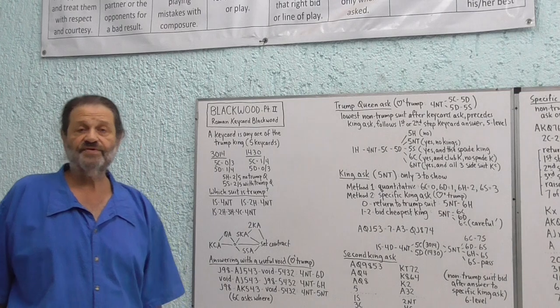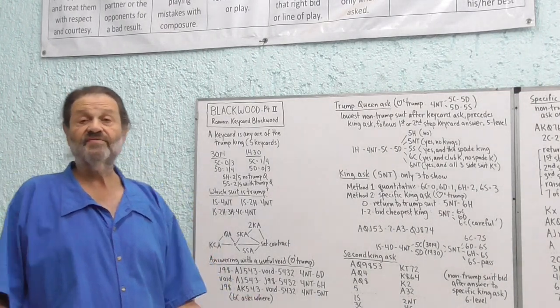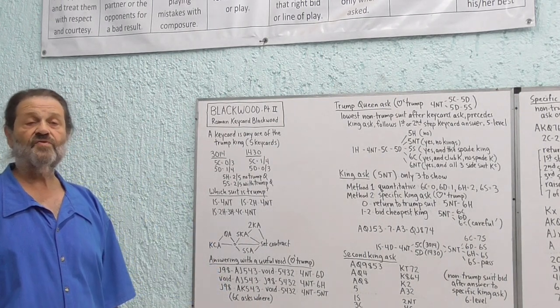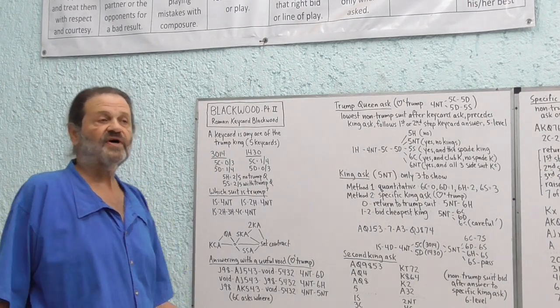They're pretty much the same most of the time. The one time they're different is when you're in a heart auction and the response to Four No Trump is Five Diamonds. Then the Queen ask could be a little bit of a problem. We'll talk about that later.